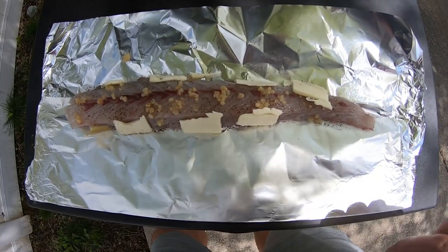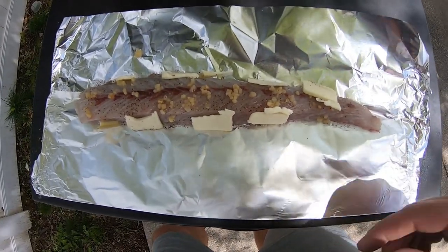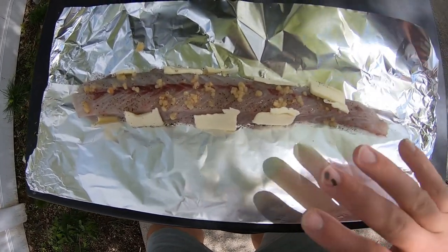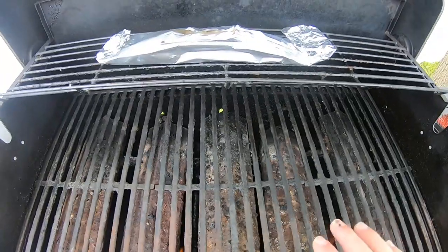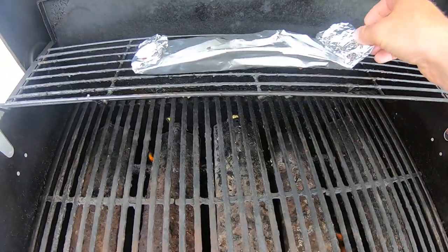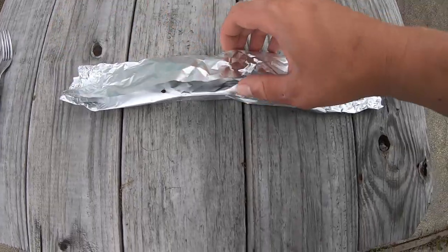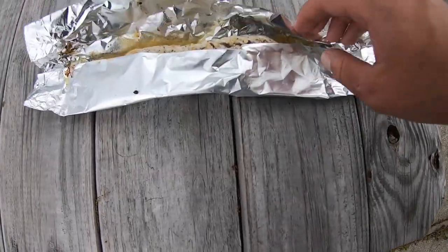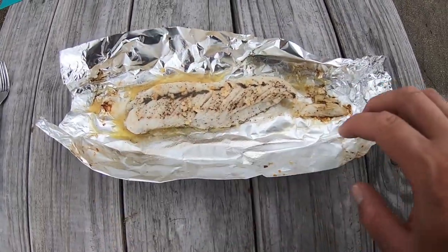This is just a super simple way to grill fish. I took one of the loins, put salt and pepper on it, as well as some minced garlic and some pieces of butter. I'm just going to wrap it in tinfoil and put it on the grill. I had it on high heat for about seven minutes, then up on the top rack for about another five, so it should be ready. The idea is that it just fries in the butter, but on the grill.